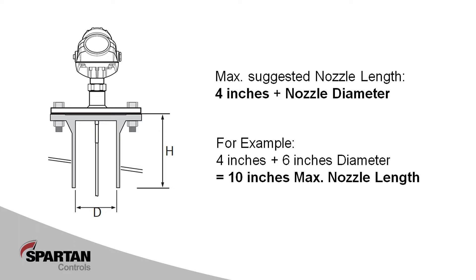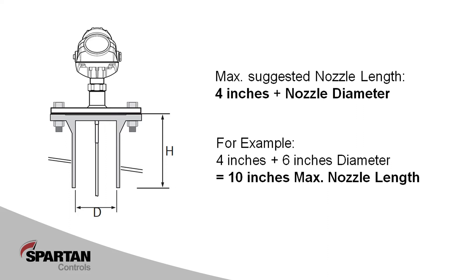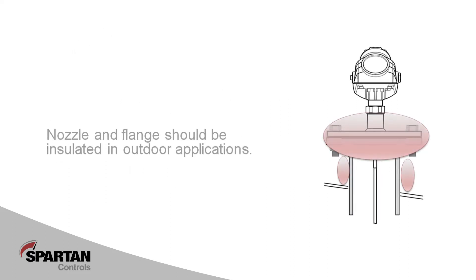If you have a long nozzle installation, call Spartan Controls and we can go over some of the application details to advise whether or not changes need to be made to the install. In outdoor installations where there is potential for high humidity conditions in the vessel, warm moist air can accumulate in the nozzle and condense on the outer walls, causing some of our signal to degrade. For this reason, we suggest nozzles be insulated and/or heat traced.